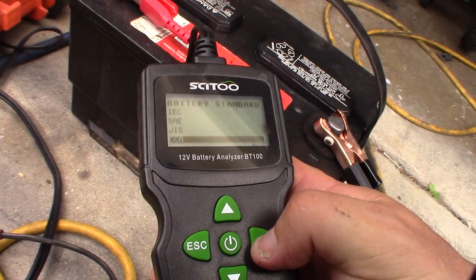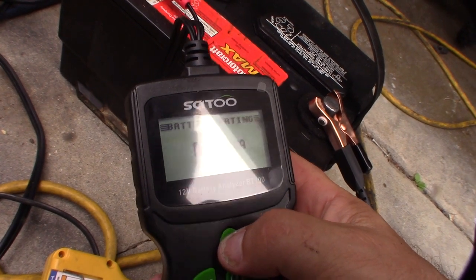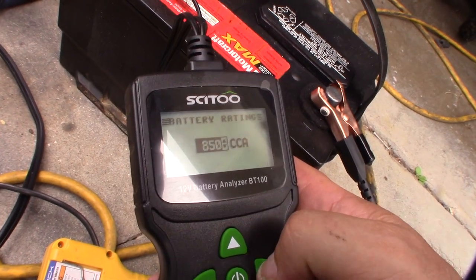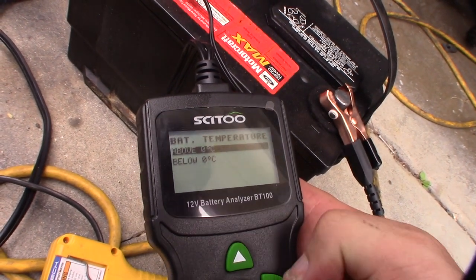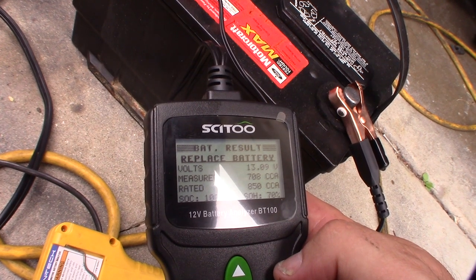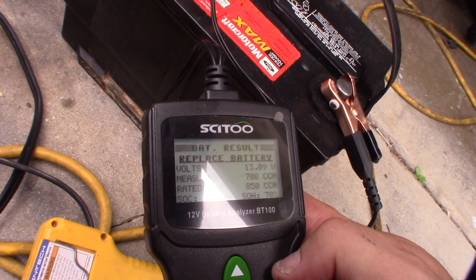Okay, the cold cranking amps — it's rated at 850 CCA. It's about zero degrees out. It's pulling 708 out of 850. I started off at 505, then went to 530, and now it's at 708. I have a second tester to verify as a reference.